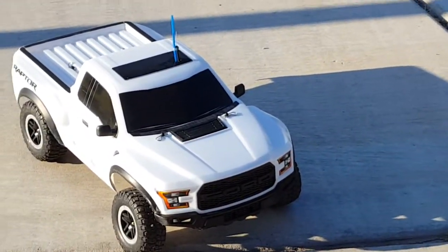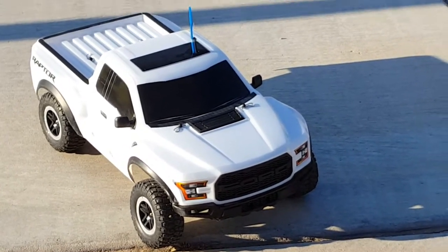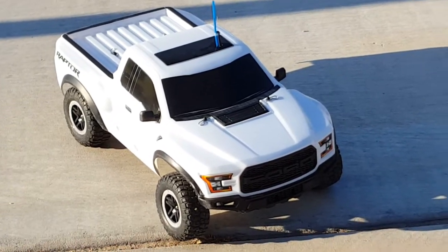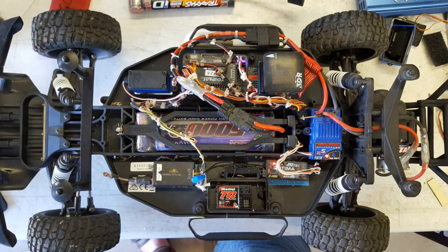And that's the adventure of the Traxxas two-wheel-drive Raptor with an autopilot added. This is the before, and this is the after modification and change.